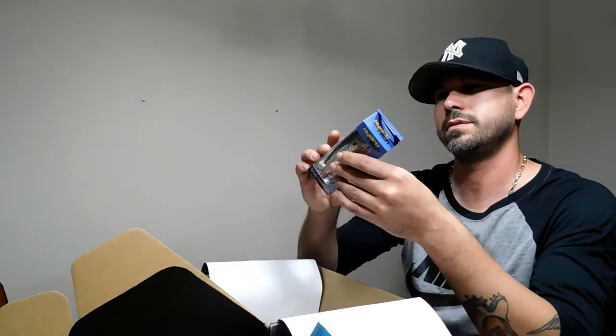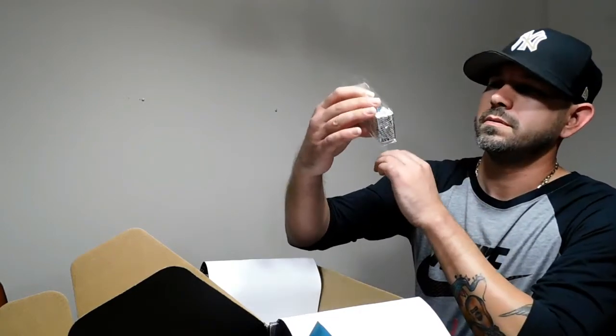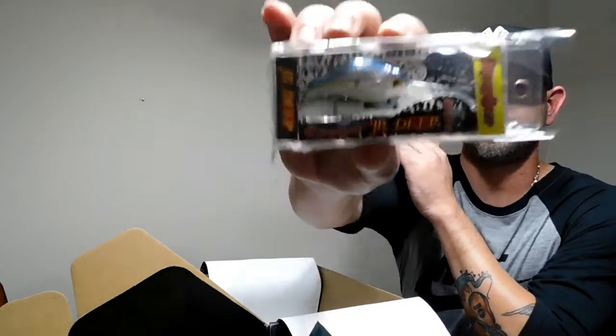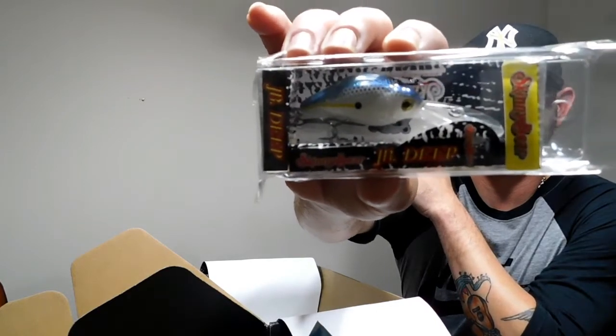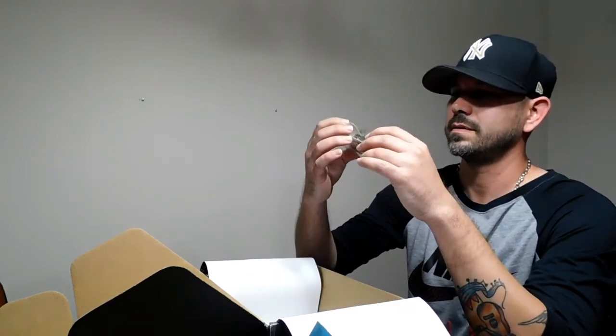Hydrotech jerk bait — this is a big jerk bait. And last in the box, this looks like a deep diving crank bait — it's a Jr. Deep. Sexy shad color. Doesn't say the depth on it, but really good color.